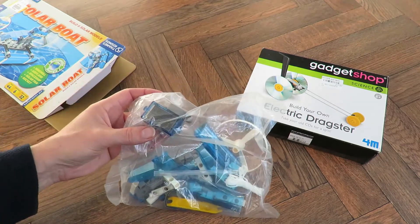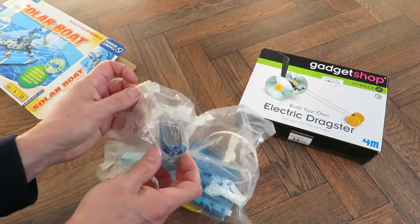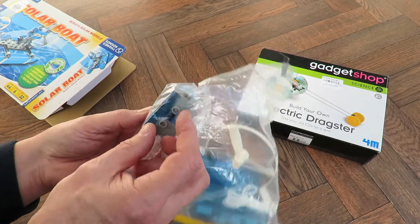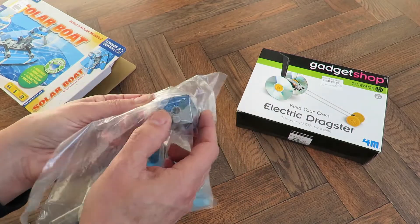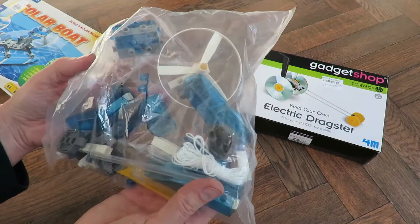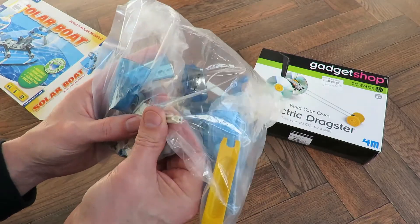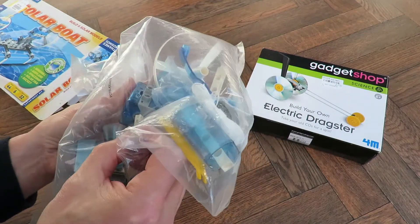It also looks like it's a very simple, basic model — that is the solar unit. It's got a solar panel on it and it's pre-wired to the motor that's inside. It turns, and there are a couple of outputs there that the other bits will slot into somehow. There's the shaft, so that plugs into there.